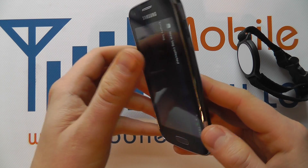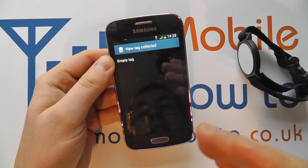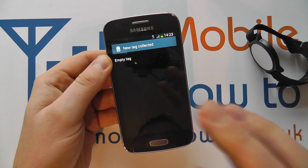You'll hear a notification sound which means it's picked up the tag. What has come up on this one is it's told us that it's scanned it, found it, and it's empty. So it means this tag is not programmed, which is correct.